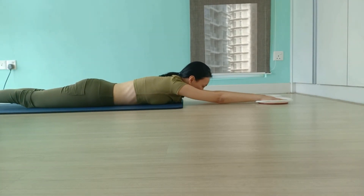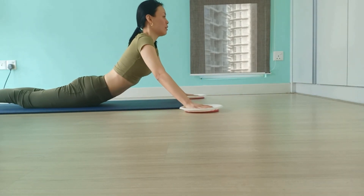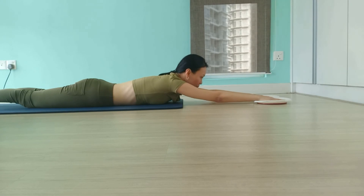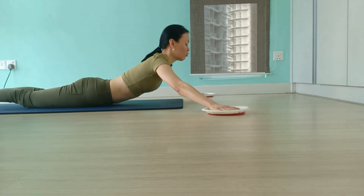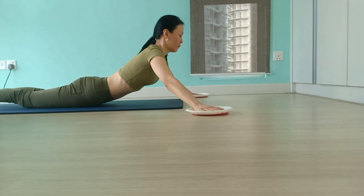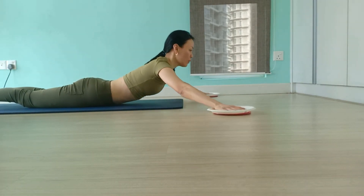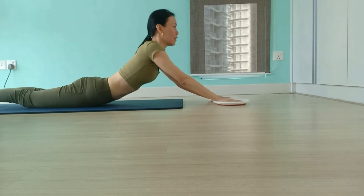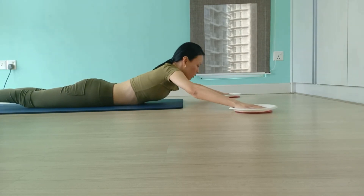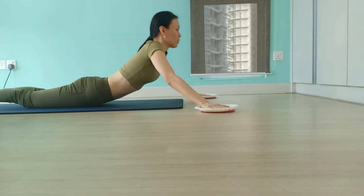Then for level 2, as you draw the paper plates towards your chest, you circle them out, then circle them back to starting position to lower your spine back down. This will help to strengthen the rotator cuff of your shoulders. Make sure your pubic bone is always pressing down into the mat the entire time. Then for level 2, reverse the motion — visualize drawing two semi-circles as you continue to circle your arms out.